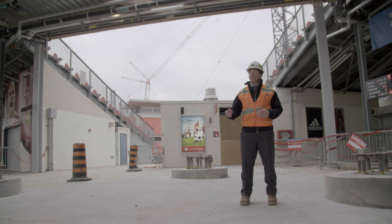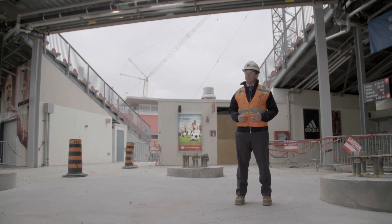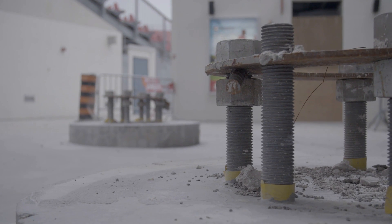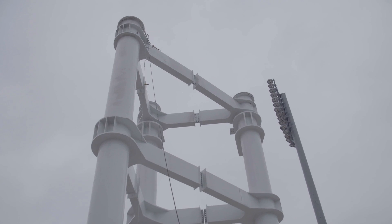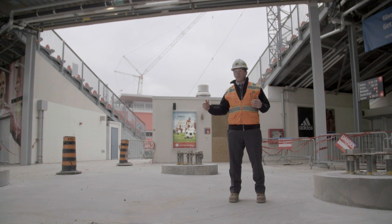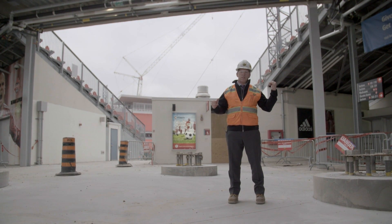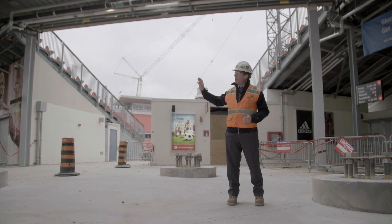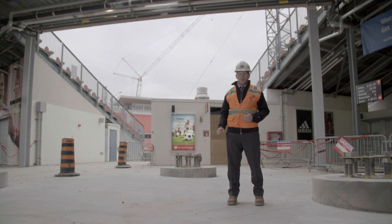We're in the southeast corner of the stadium just inside Gate 3. An area that was flat and at grade at the end of last year is now going to host three large circular columns — what we refer to as a super column. This one in the southeast supports both the east truss that runs north to south over the new east grandstand, and also the south roof that runs east to west over the south stands.